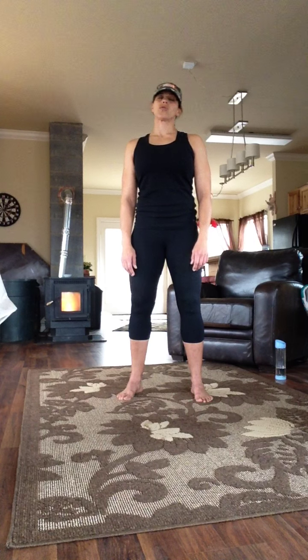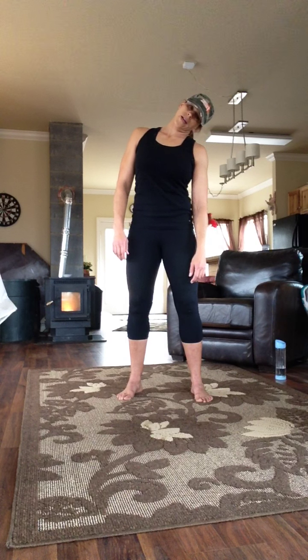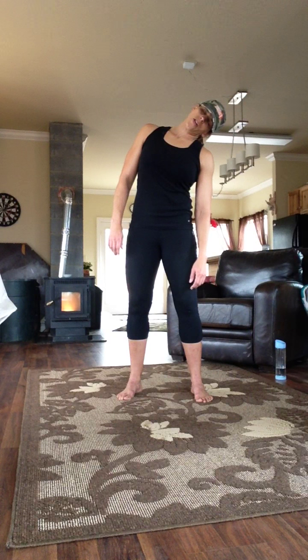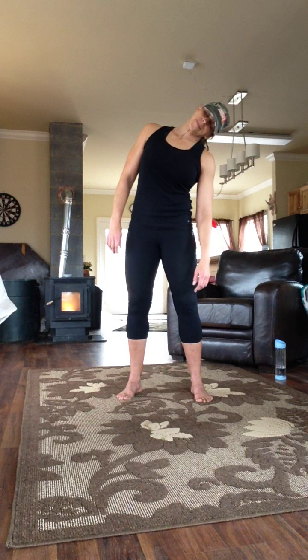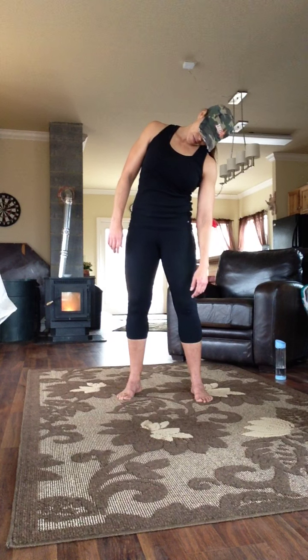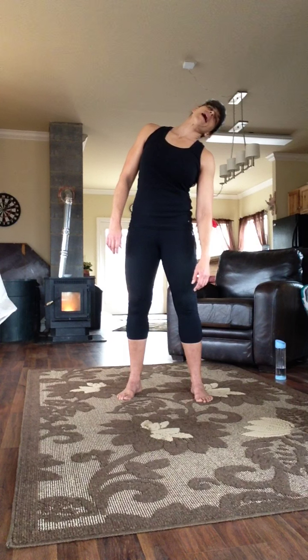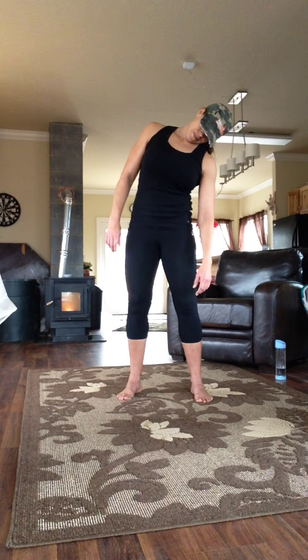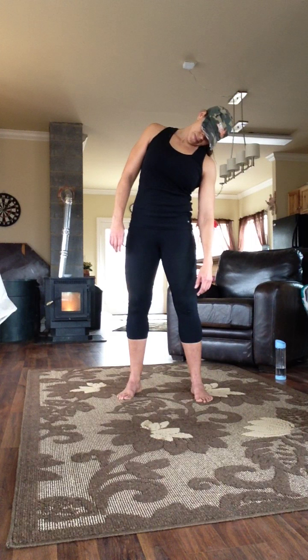Back to center. Drop one ear to the shoulder and let the long muscles along the side of the neck lengthen. Ragdoll — tilt the head forward and back, finding a stretchy spot. Breathe deeply. Two more deep breaths.